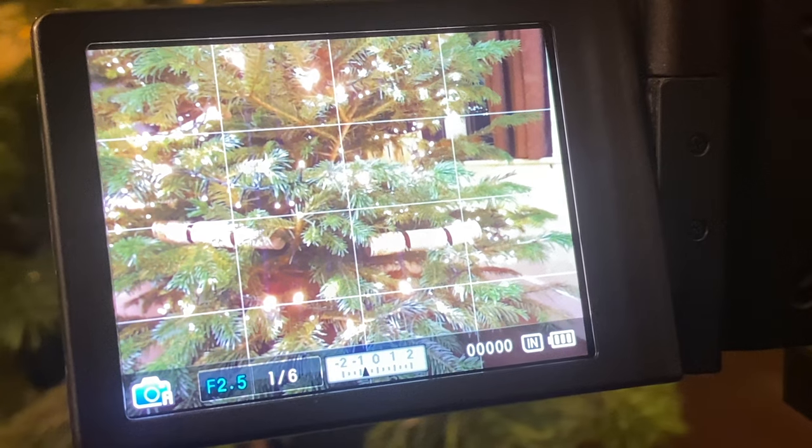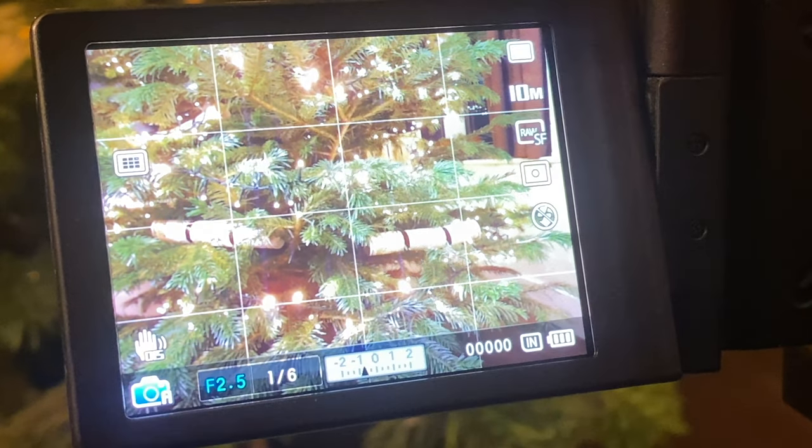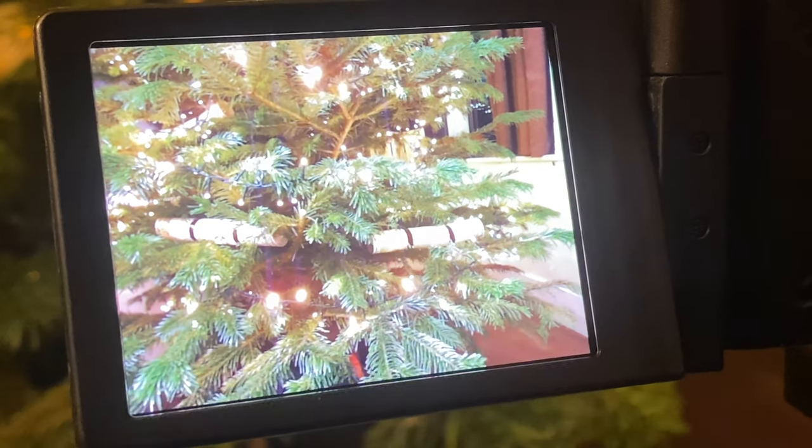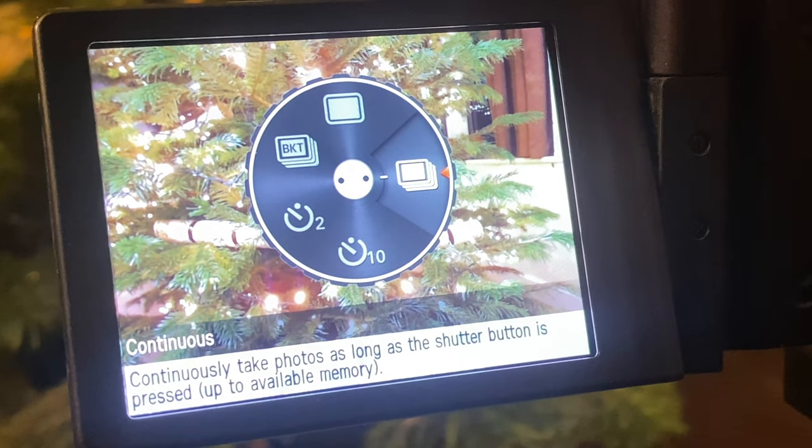The Samsung EX1 is one of those few and far between CCD cameras that has many features of a pro-level camera, like manual dials, an exposure lock button, expertly produced glass, and also the ability to shoot RAW files.